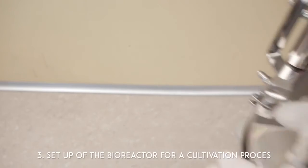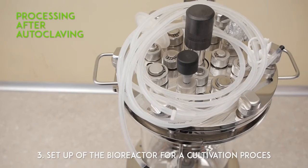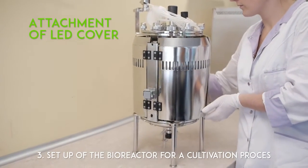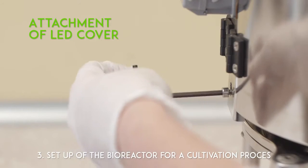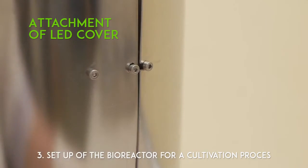Setup of the bioreactor for a cultivation process. Processing after autoclaving. Attachment of lead cover. Pay attention to the correct and precise attachment and connections of the accessories before the beginning of the process.